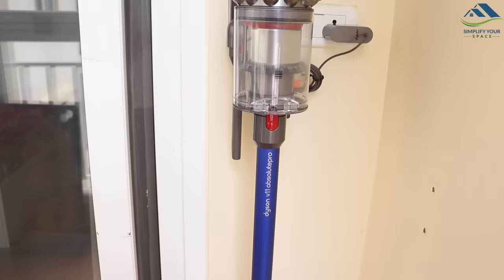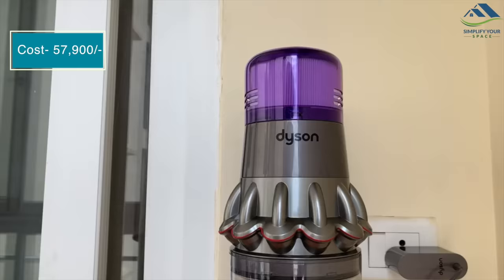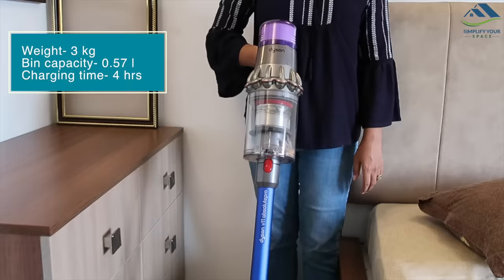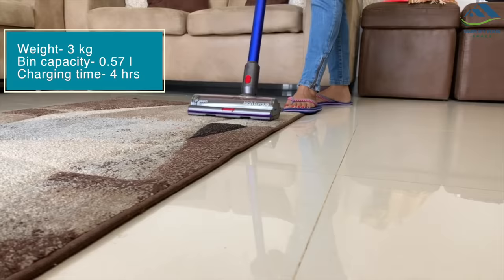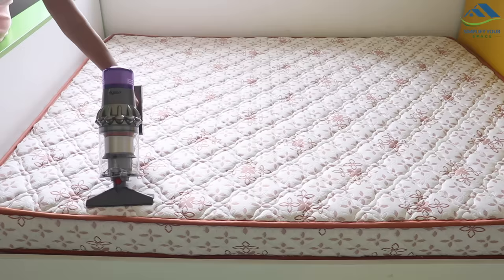This particular model left me poorer by ₹57,900, and yes, this is not a sponsored video. The regular V11 costs ₹52,900, which is without the battery replacement feature. The Dyson V11 vacuum weighs around 3 kg, has a dustbin capacity of 0.57 liters, a charging time of 4 hours, and a battery life of 60 minutes — though actual run time may vary depending on the surface, attachment, or mode being used. It comes with a 2-year warranty.